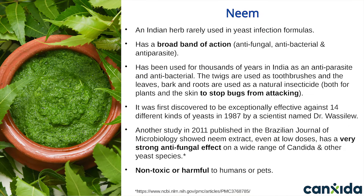Ingredient number 10: Neem. This is an Indian herb rarely used in yeast infection formulas. It checks all the boxes with its broad-spectrum antifungal, antibacterial, and antiparasite actions. Neem has been used for thousands of years in India — the twigs are used as a toothbrush, and the bark, leaves, and roots are used as a natural insecticide both for plants and for the skin. It was first discovered to be exceptionally effective against 14 different kinds of yeasts, including candida, in 1987 by a scientist named Dr. Wassilu. Another study published in the Brazilian Journal of Microbiology in 2011 showed neem extract, even at low doses, has a very strong antifungal effect on a wide range of candida and other yeast species.